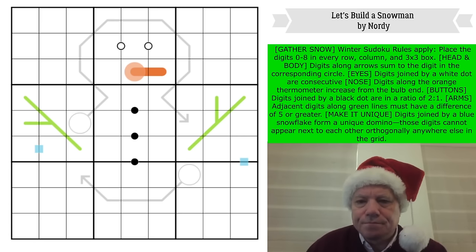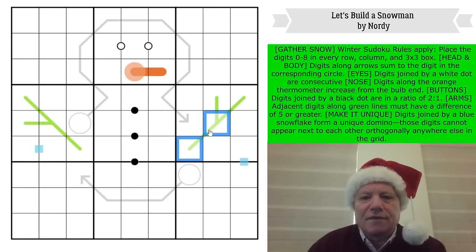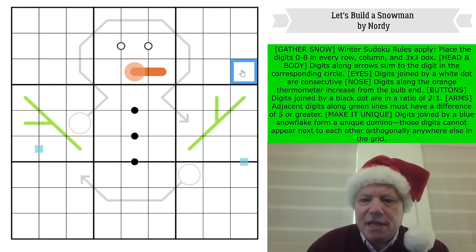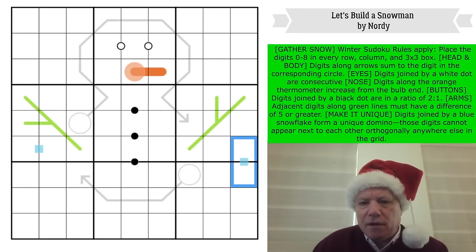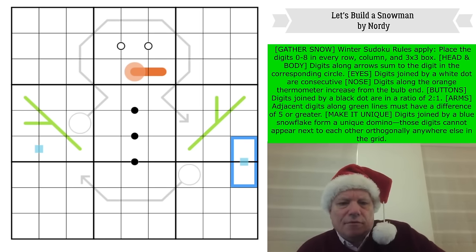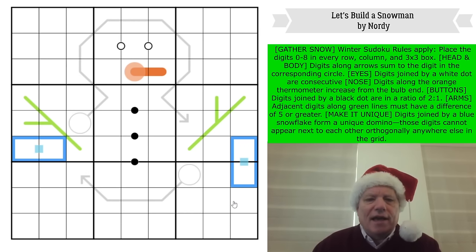For the arms, adjacent digits along the green lines — they were brown in the original but I couldn't replicate that — must have a difference of five or more. Those are German Whispers; you might make your snowman's arms with evergreen branches. Then 'Make It Unique': digits joined by a blue snowflake form a unique domino — those digits cannot appear next to each other orthogonally anywhere else in the grid. I hope you can see these two blue dominoes.